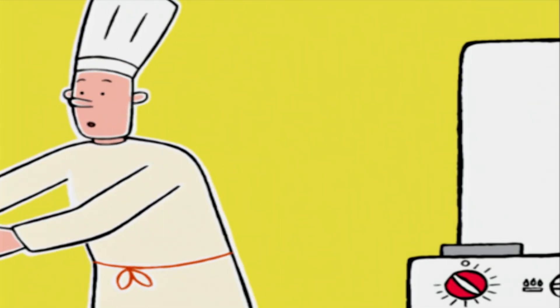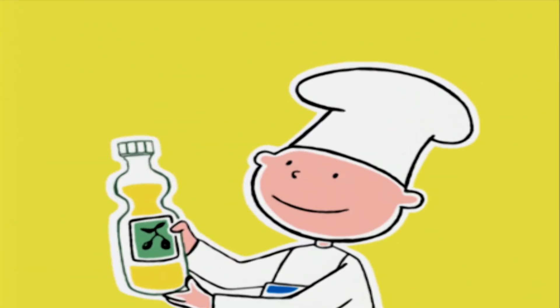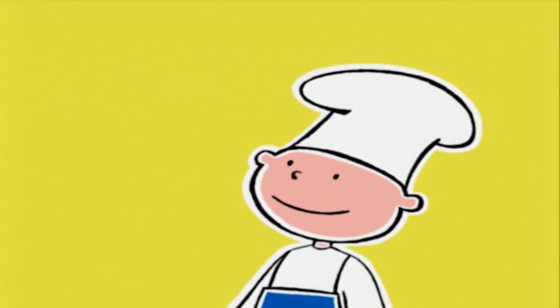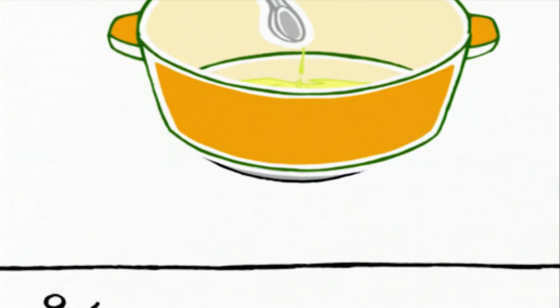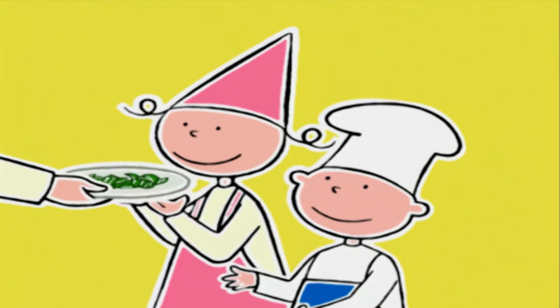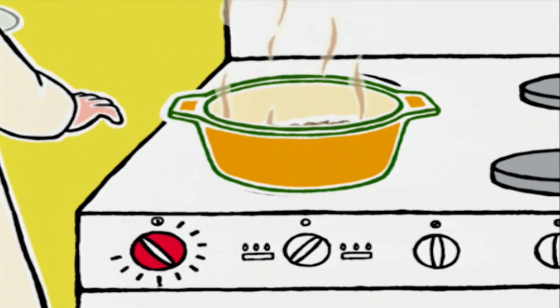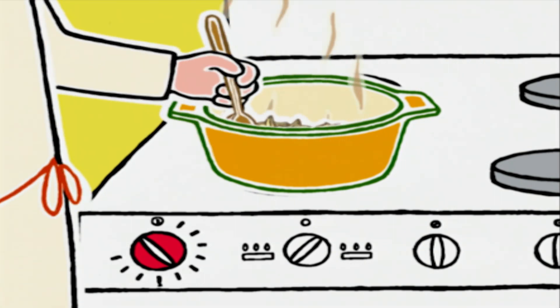On peut passer à la deuxième partie de la cuisson. Voici la cocotte. On va verser 3 cuillères à soupe d'huile d'olive. On attend qu'elle chauffe. On baisse le feu avant d'ajouter les oignons et les poivrons en lamelles. Puis on laisse suer 5 minutes en mélangeant de temps en temps.